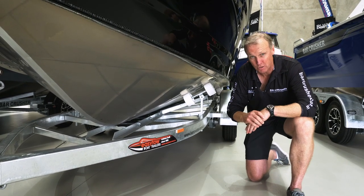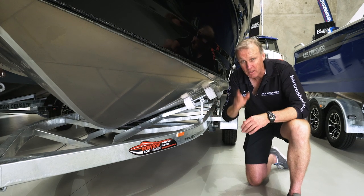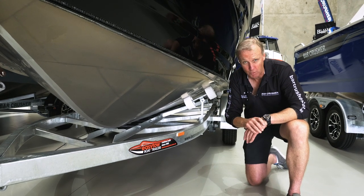All Bar Crushers are tuned to minimise this and they run beautifully downhill. There are a lot of boats in the marketplace that have a fine entry and a wide transom — these are classic broaching hulls. We invite you to take our boat out in any conditions and test it and just see how well it performs.